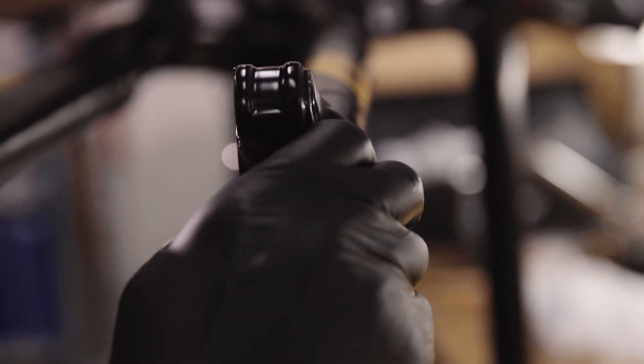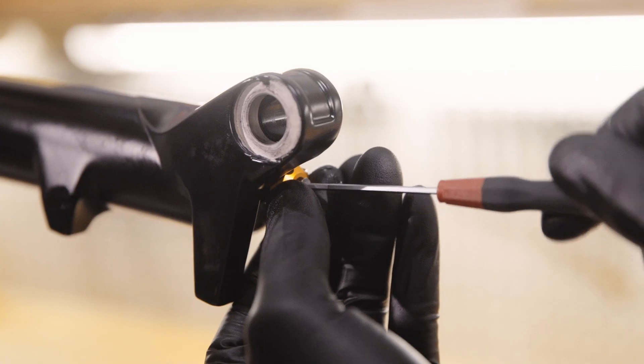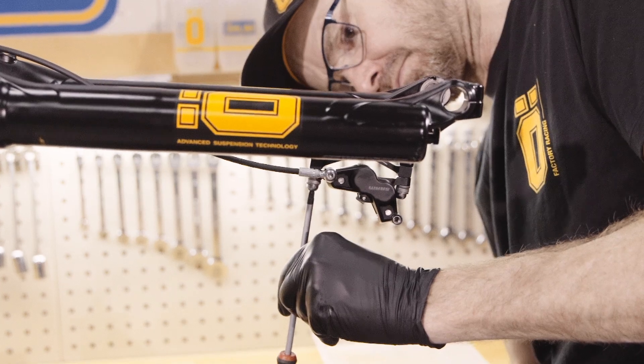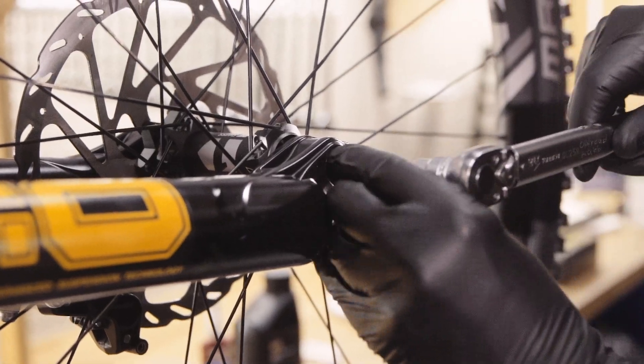Assemble the nuts and tighten them to the correct torque. Re-install the rebound adjuster and turn it back to your original setting. Re-install the brake caliper and wheel. Now you're done in the workshop, it's time to go riding.